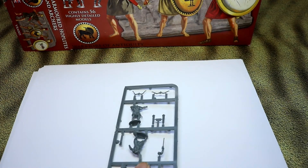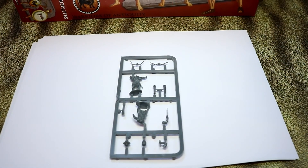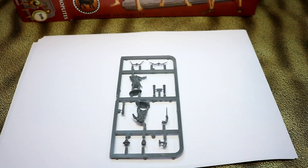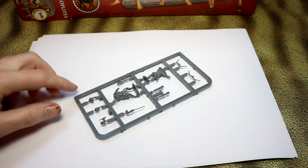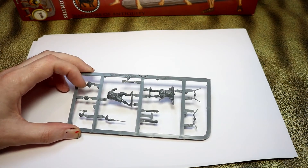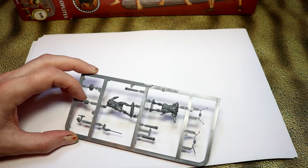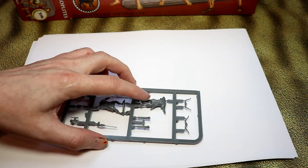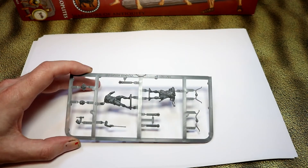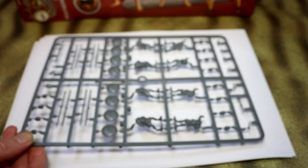These are the bowmen, first off. They're more or less the same as the other bowmen that you get — we've already done a video on those. You get a nice little hat or a bare head to go with the bows. You've got one guy priming an arrow ready to fire and another guy actually firing. Not really much you can say about bowmen — they're a bit boring, so we'll just skip that and go straight on to the actual hoplites themselves.